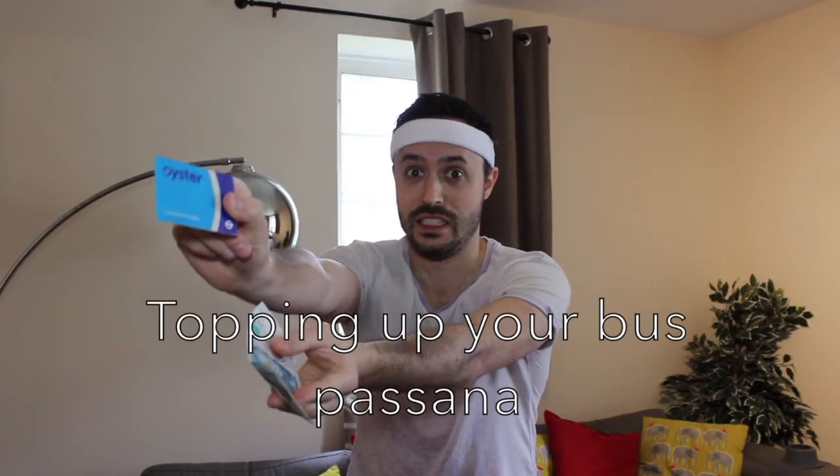And really stretch out the front of the chest for this next pose called topping up your busparsana.